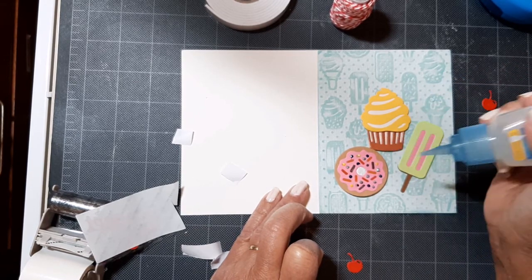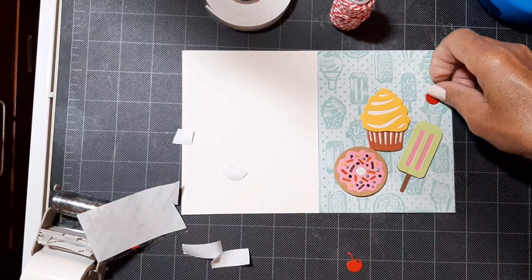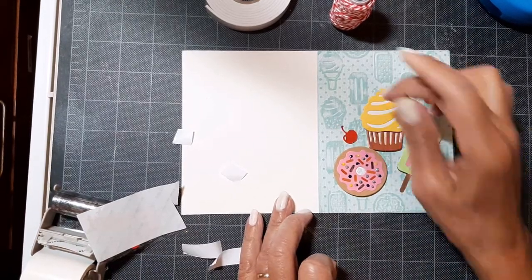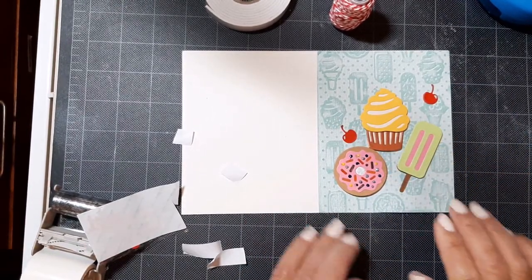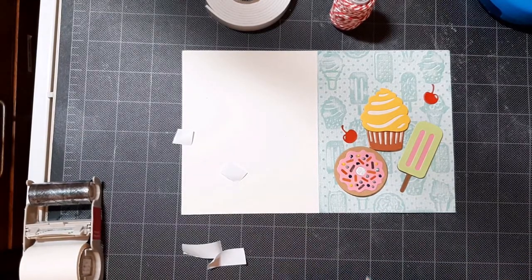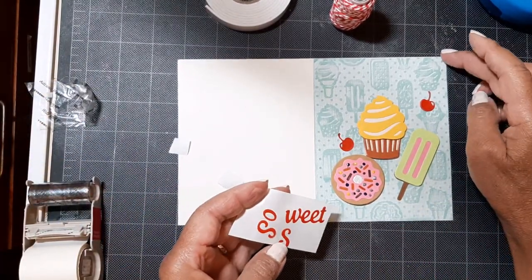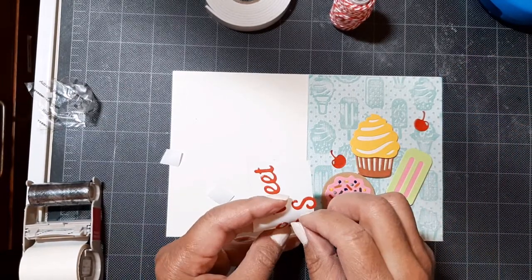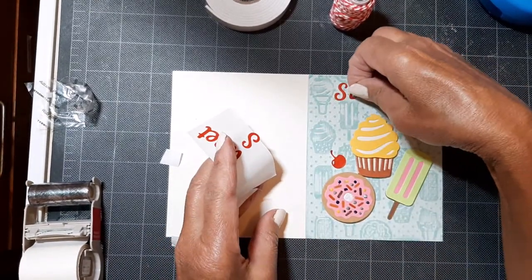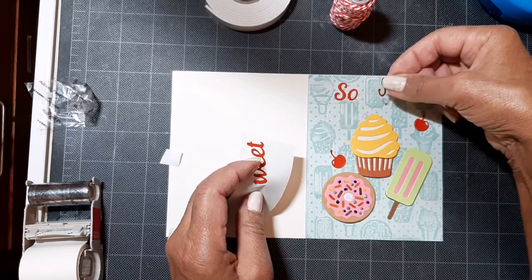Just a few more touches with my clear glue. Sometimes simpler is better. I'm just going to add a little string after I get this title on to complete this card. I know it's going to be a perfect thank you card with that sentiment on top — So Sweet — like, so sweet of you to do whatever. Thank you.